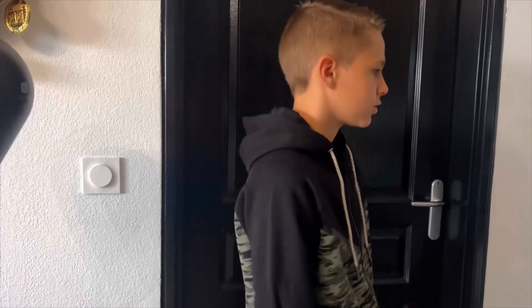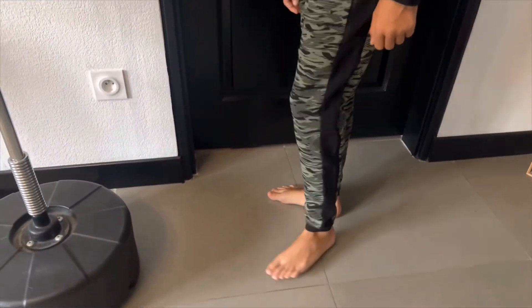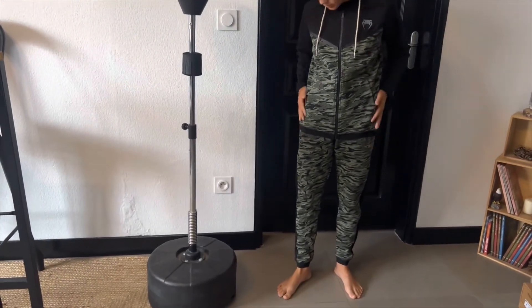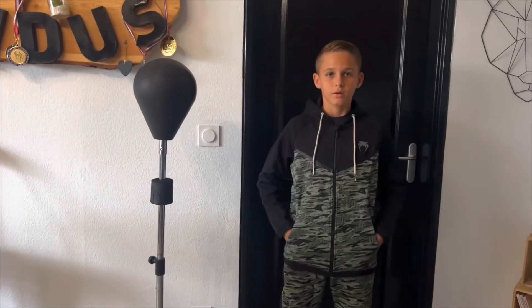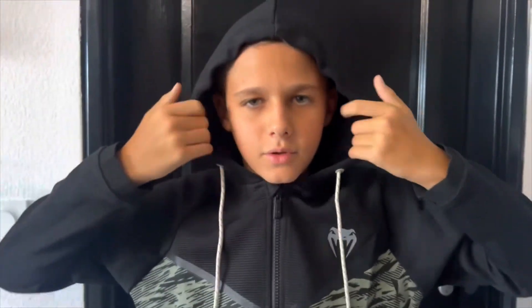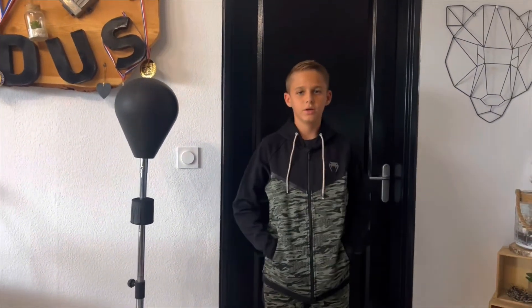Et je vais vous détailler tout ça. Ça y est, je l'ai mis. Franchement, il est super bien au niveau confort. Il est beau. Moi, j'ai 12 ans et j'ai pris du 14. Il est vraiment bien, bien centré au niveau du jogging du haut. Très confortable, très très beau. Regardez la capuche, on peut aussi un peu la serrer, on peut la régler. Et là, on retire sur la capuche pour dérégler. Franchement, il est au top.